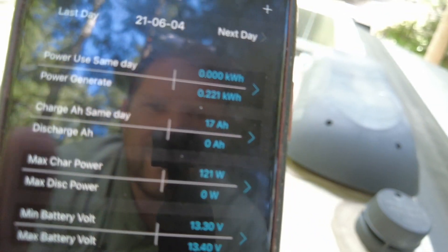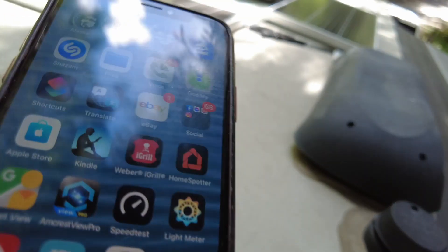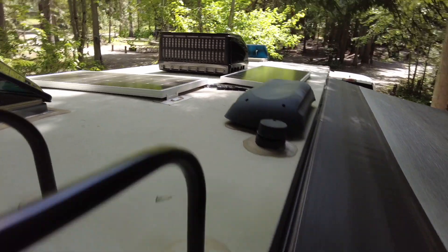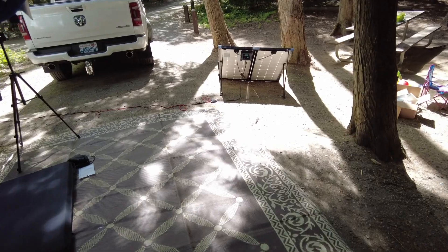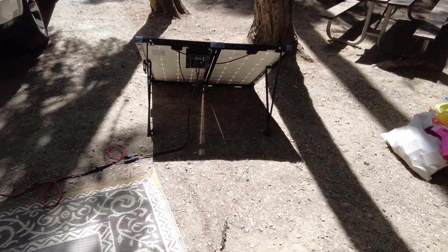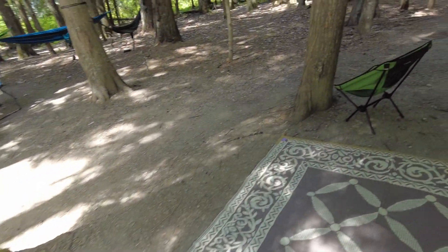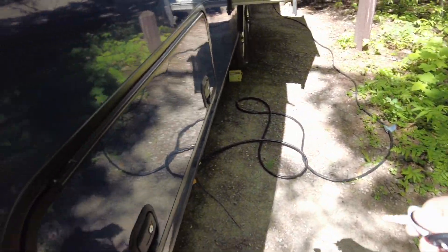So today we've generated 17 amp hours, and it's 2:12 PM. And it looks like on the portable one, in less than two hours, we can generate the same amount. This kit is very important to us because when we go out and boondock, we like to use a coffee pot — we have our inverter hooked up, so we use a lot of battery power. We need that extra solar to get those extra amp hours; otherwise we'll be dead on the water. We're out for a four-day trip this time and we're pretty frivolous with using the coffee maker and keeping our things heated.